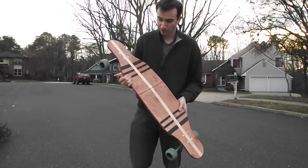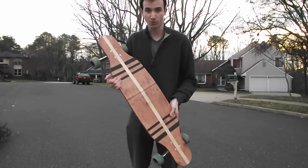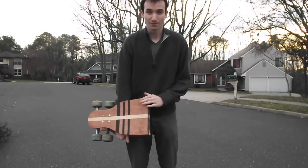Hey there YouTube, it's Matt Carl. Today I'm going to show you guys how to make your own folding longboard. This is a full 40-inch longboard that can fold up to about half the size, so it's a lot easier to travel with. Let's get started.